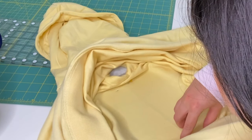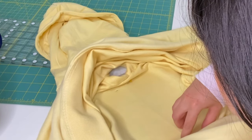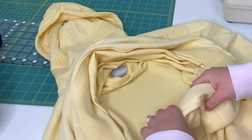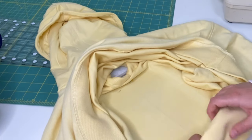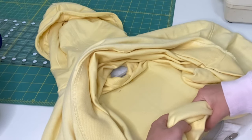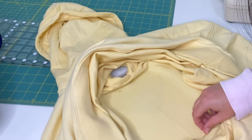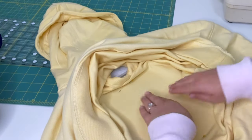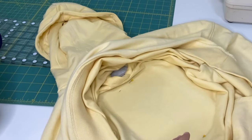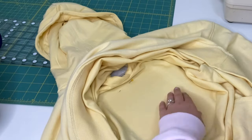This is a process called floating. If you want a video all about floating and how I float things, go ahead and let me know. What you're seeing here is me trying to spread out the fabric — not stretch it, but just spread it out so it's even — and then use pins to float it and connect it onto the cutaway stabilizer.